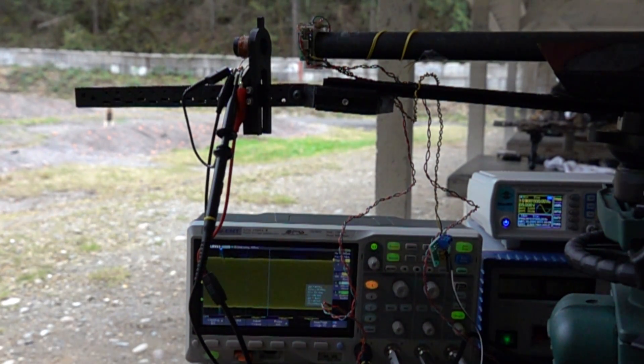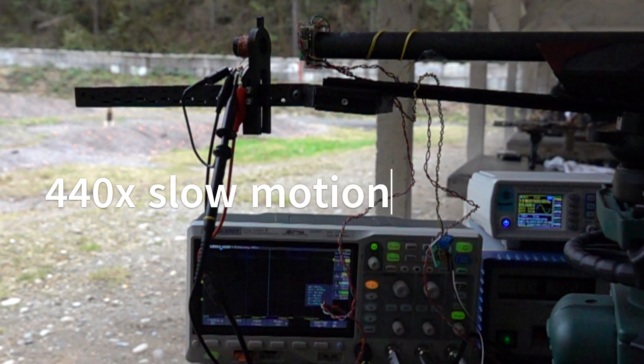The last time we did the slow-motion video capture we didn't have any of these sensors hooked up. We're about to show you the barrel whiplashing even before the bullet exits the barrel — you can't really see that with the video, but with the sensors you definitely see it. So hold on to your horses and watch to the end. I slowed down the video capture to about 440 times — it's just for your entertainment.